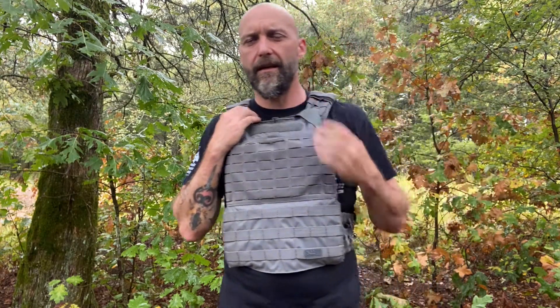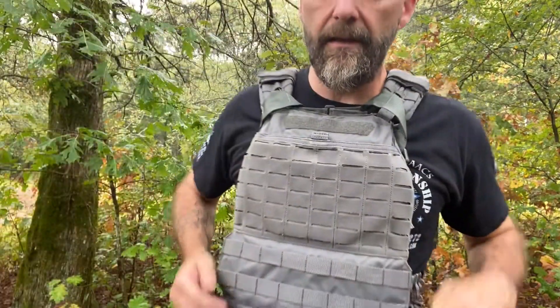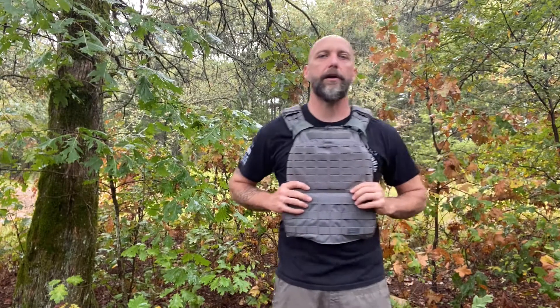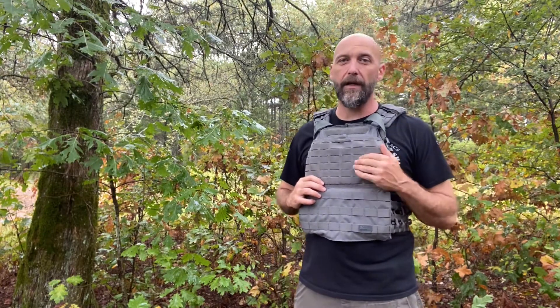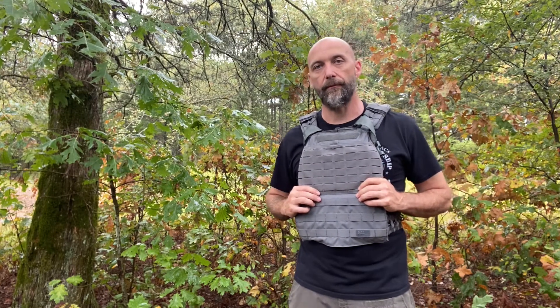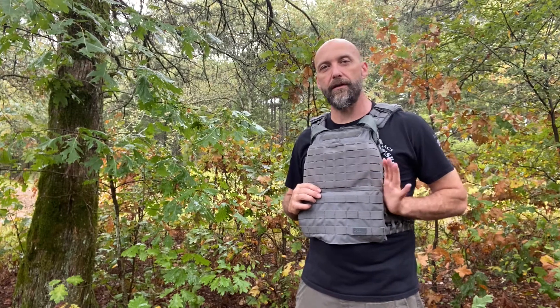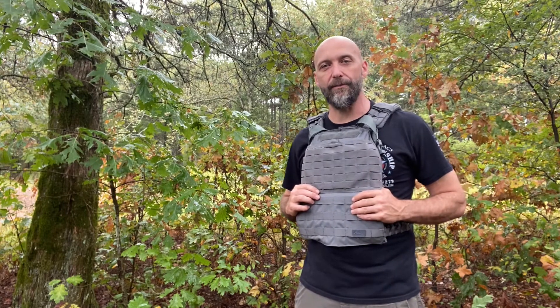It is the 5.11 TacTec plate carrier. It's great for working out, but it's a little dated when it comes to tactical use. Thank you guys for watching, hope you enjoyed. We'll see you on the flip side — have a good one.